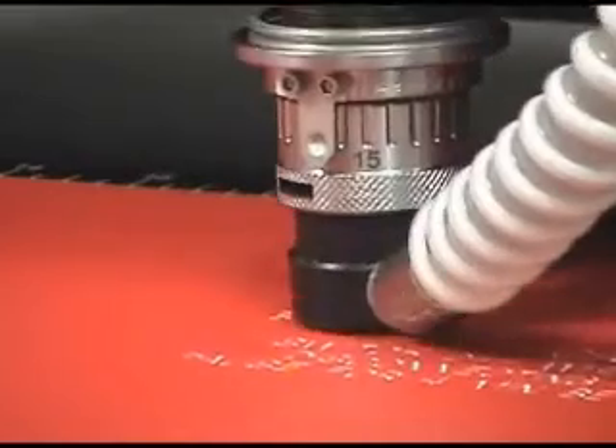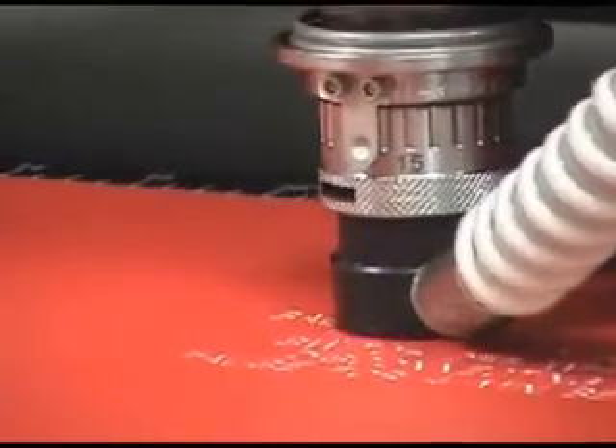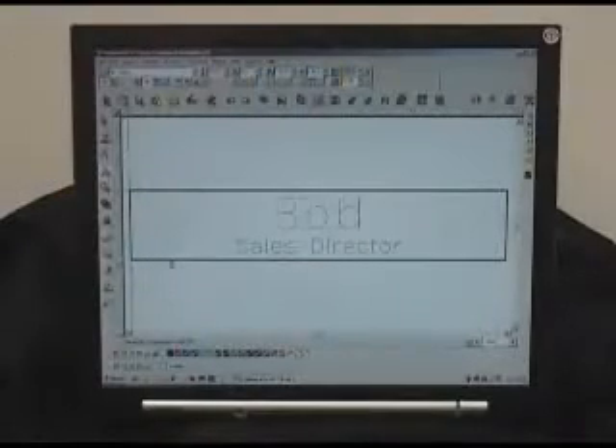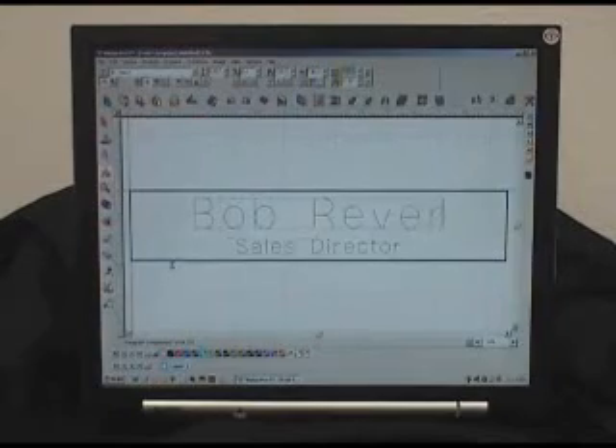budget-minded customers needing a medium format engraver. All four of these machines run from Vision, Vision Pro, Vision Pro Lite, CorelDRAW, and many other software packages.